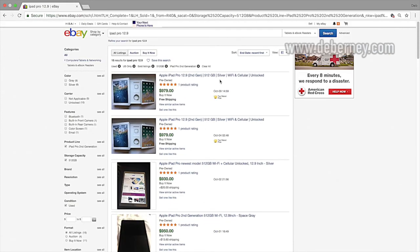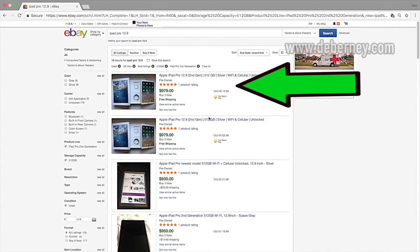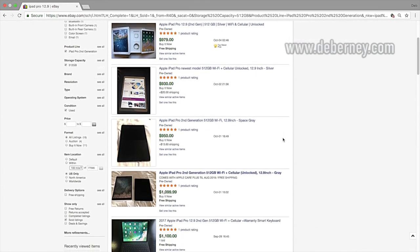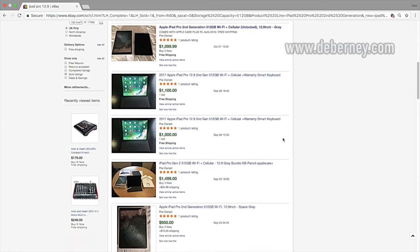Here is what these have sold for — the last one was October 9th. So it looks like it's worth about $900.